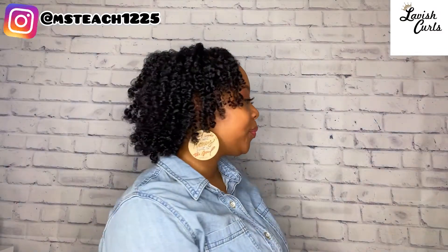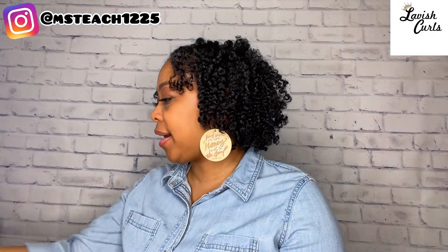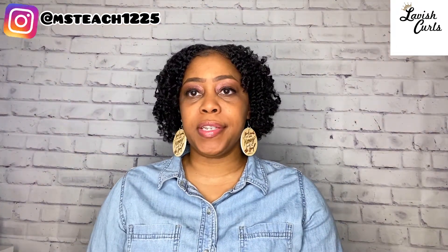And here are my final results — definition, moisture, loving this! Let me give you a little 360. I'm loving this twist and curl using my Lavish Curls products. I started with the Aloe and Fenugreek Leave-In Growth Spritz, followed that up with the Mango Moisture Twisting Growth Butter, and sealed in all of that goodness with the Hair Growth Oil. I'll leave all the information for these products and where you can purchase them in the description box, so make sure you check it out. Support this small Black-owned business.